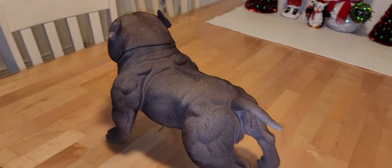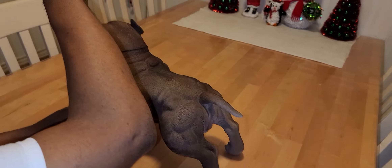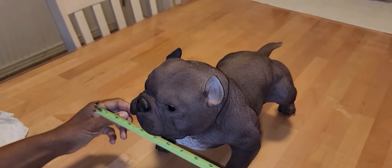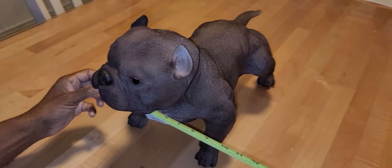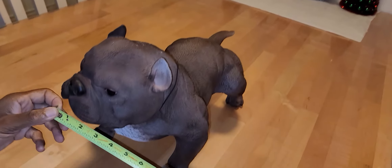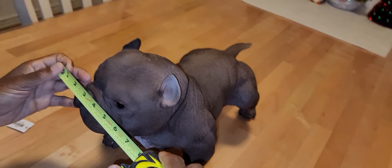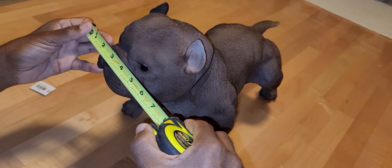The height at the withers looks like nine and a half inches. The height of the head looks like eleven and a half inches. The shoulder width looks like nine inches. From jaw to jaw, about six inches.